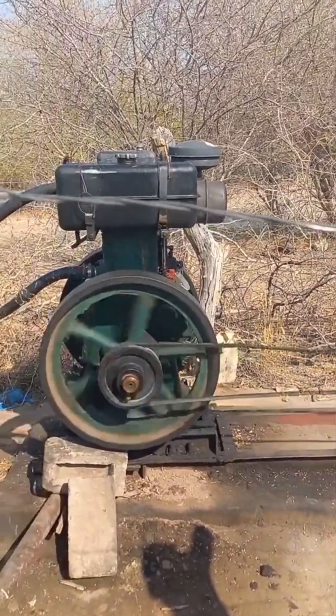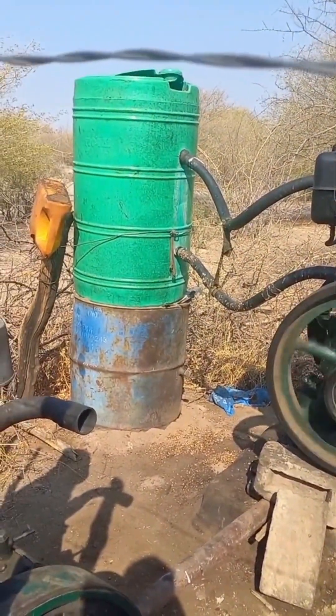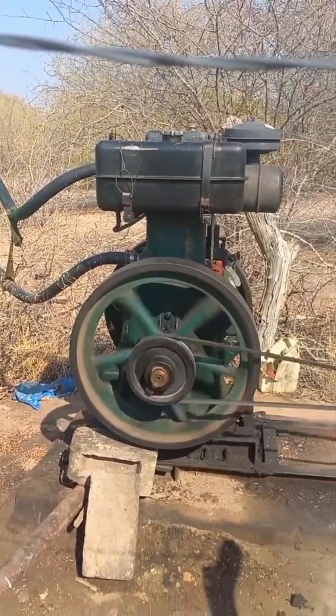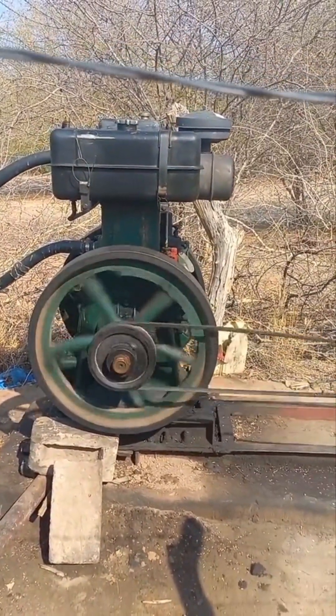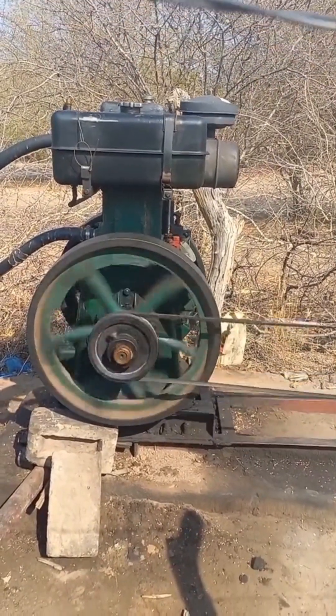This is a Lister TS2 — that green tank is the expansion tank to put water inside to cool it down. Thank you for watching, please like and subscribe to our page.